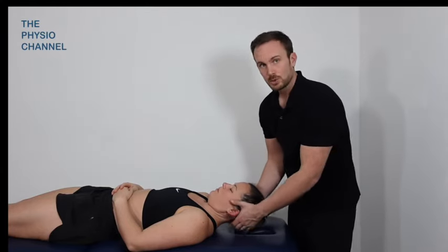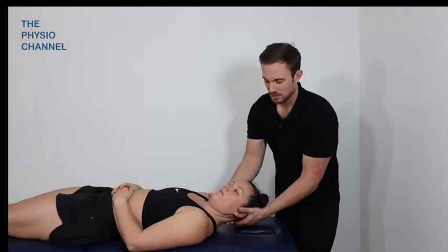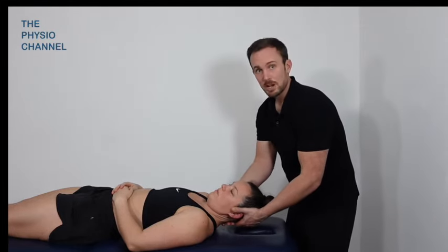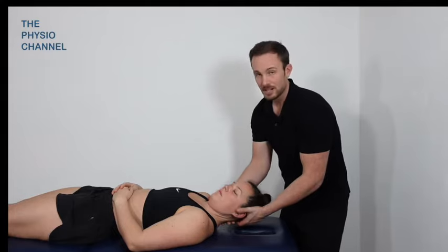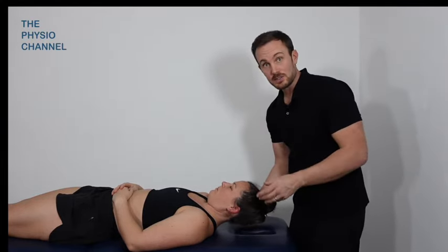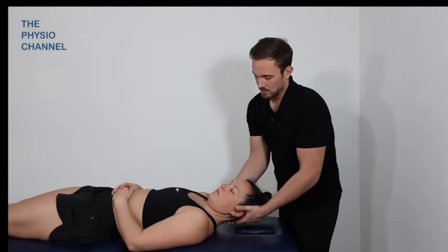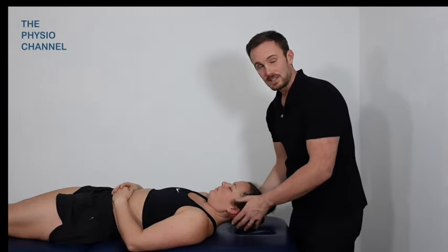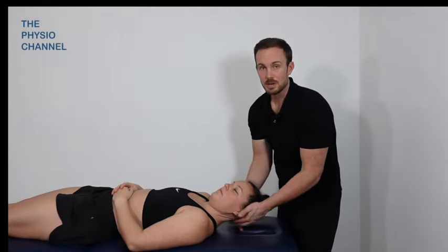I'm also looking for end feel. There might be a slightly binding restriction to the movement compared to the other side, and to me that might indicate muscle tension. There might be more of a block to the movement where it moves and then suddenly feels like there's quite a definite objective block - that can often indicate a joint restriction where perhaps one of the vertebrae has been restricted for some time. That sort of thing clinically often responds well to either a more vigorous mobilization or potentially a manipulation when you have that blocked end feel, because it tends to indicate you're reaching the end of range for the joint rather than range being limited by muscle tension.